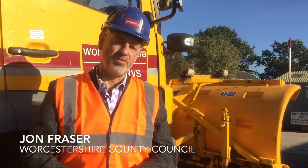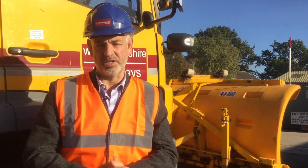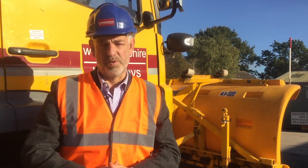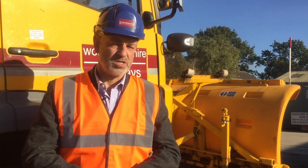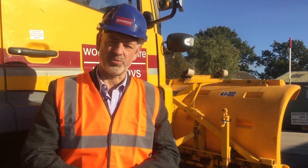I'm here at Newlands Depot near Malvern, which is one of six depots across Worcestershire where we run our winter maintenance activities. Behind me is one of our gritters. We've got a fleet of 30 vehicles that are active throughout the winter season, plus backups as well, and I wanted to tell you a few of the features that we've got on this vehicle today.